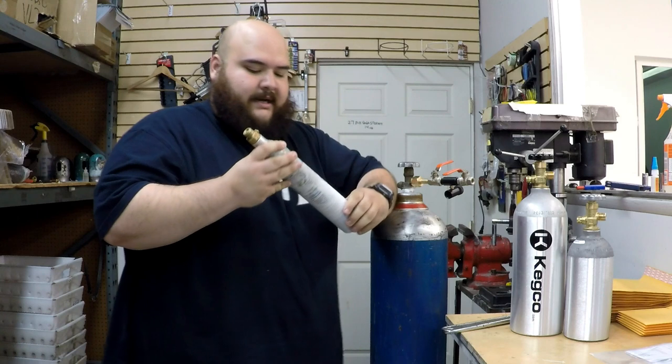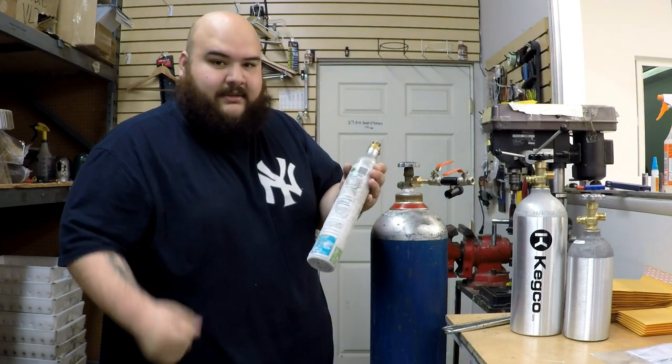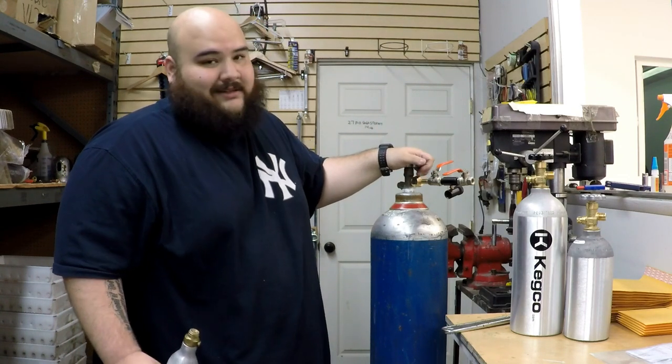Now, when you get your tank, you may have to make sure that it's really cold. As you can see right here, it's nice and cold. So pop it in the freezer or the refrigerator, just to have it nice and cold. That way, the whole CO2 can go inside fast. Also, with these tanks, it's recommended that you have a siphon in it — it's going to make the process way faster and easier.